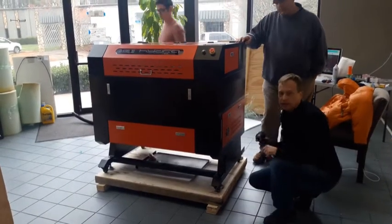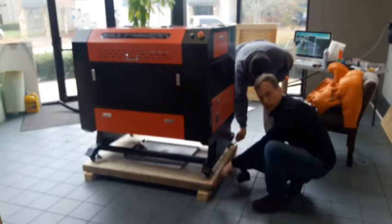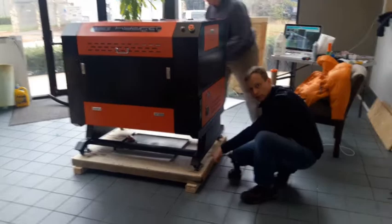Next thing you're going to do is remove the screws holding the feet to the pallet. We'll get a close-up for this so you can see it.